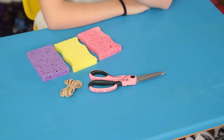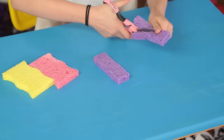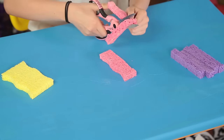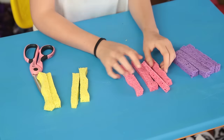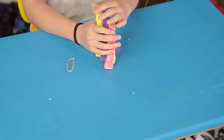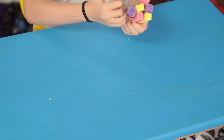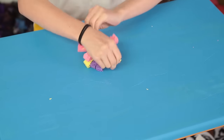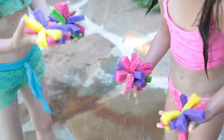For this, you'll need colorful sponges, rubber bands, and scissors. First, cut each sponge into four strips lengthwise. Then, group them together and wrap a rubber band tightly around the center of the strips of sponges. Move the strips around to make a ball shape. Now dunk and toss. Who knew catching could be so refreshing?